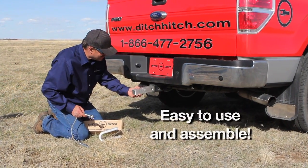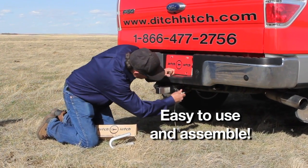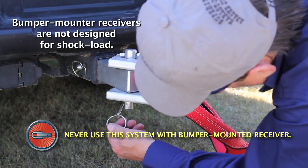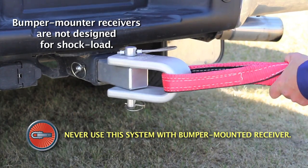The Ditch Hitch system is easy to use and assemble, and it fits any standard trailer hitch receiver. Please note that your receiver must be frame mounted to your vehicle, and not simply bumper mounted. Bumper mounted receivers are not designed for shock load and should not be used with the Ditch Hitch system.